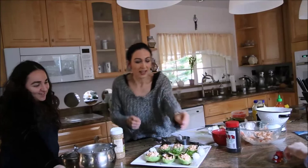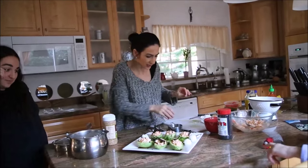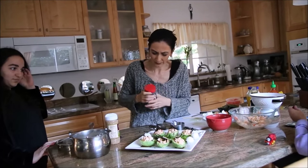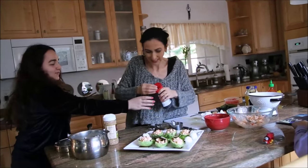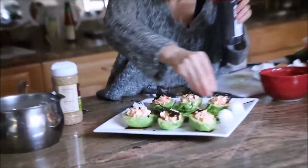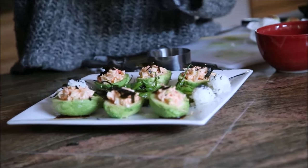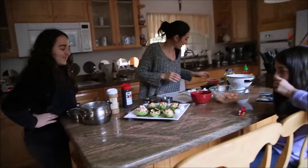I'll continue garnishing with some more rice balls over there, and sprinkle them with black sesame seeds. I usually serve this drizzled with soy sauce. And that masago — I'm not going to put it all over everything, just a little bit here and there.